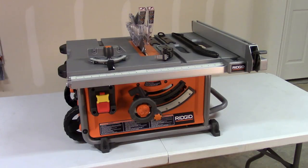It does not come with a stand. The table on this is 19 by 28. It does have good dust collection, which I'm going to show you in just a bit. Online at the time of this recording, it was $249.